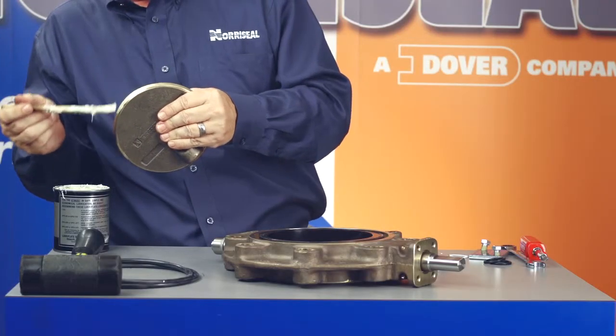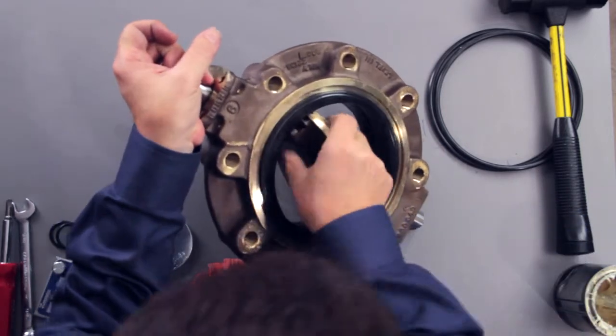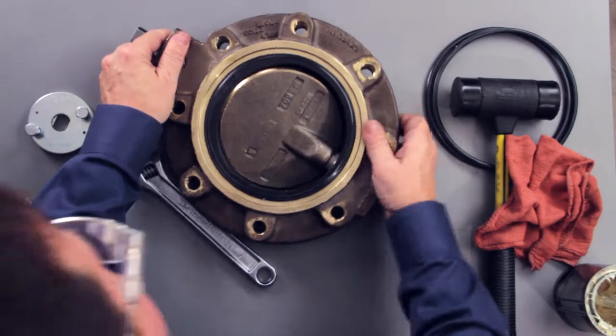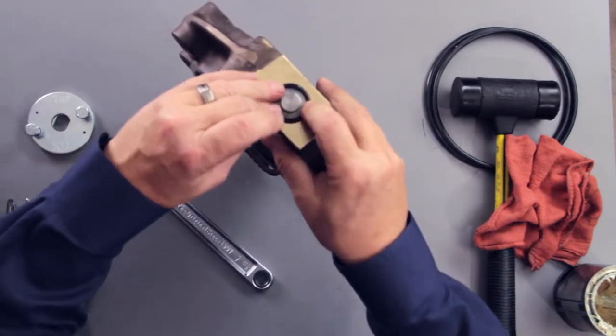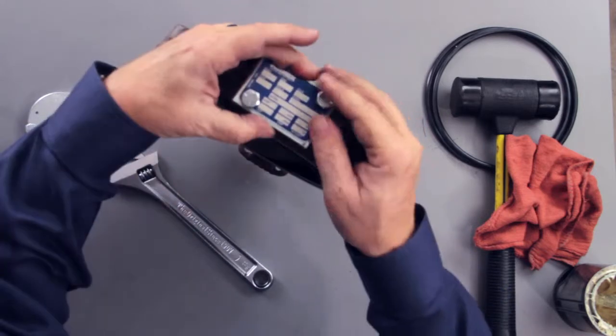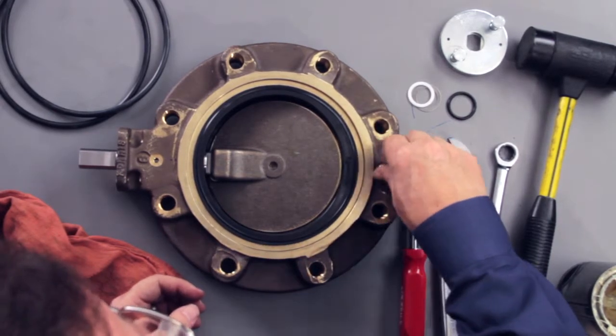Next, insert the disc perpendicular to the shaft holes and raised sealing surfaces, then rotate it 90 degrees to align the disc bosses with the shaft bores. Engage the bottom shaft with the bottom disc boss, insert the shaft O-ring in the counterbore of the body, and attach the bottom plate with two cap screws. Align the flats of the operator shaft with the milled slot in the disc boss and insert it as far as it will go. Do not hammer the shaft into place. Now install the retention washer and the shaft retention screw in the valve.